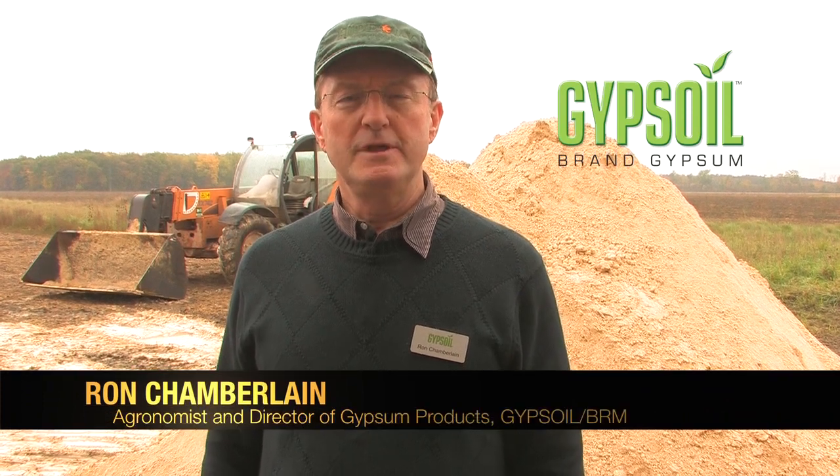Hi, I'm Ron Chamberlain, chief agronomist for Gypsoil brand gypsum, and today we're going to talk about how to apply gypsum.